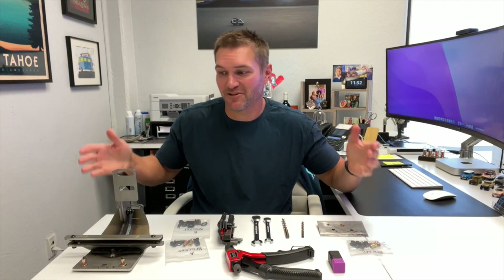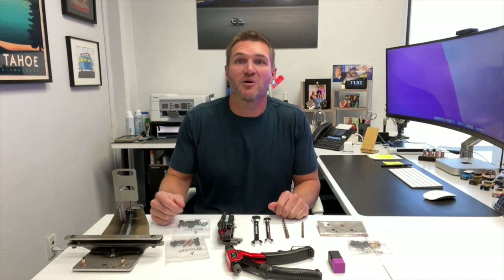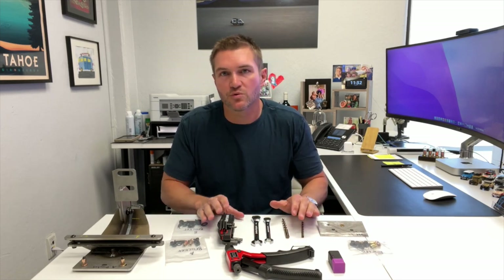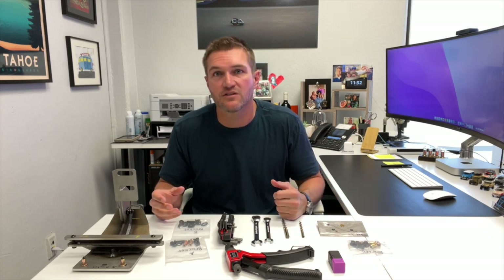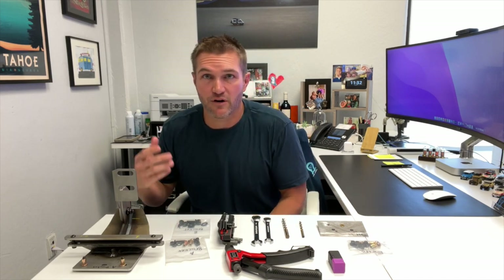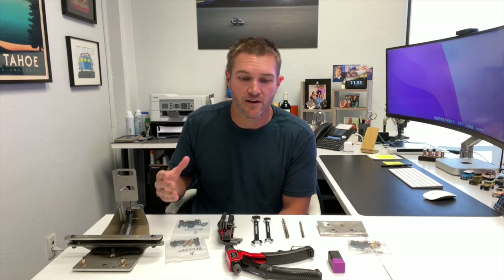Hey everybody, John with Owl. I'm sitting in my office — you may be asking why we're here instead of at the van. We'll get outside in a moment, but I thought it would be a good idea to start with the various tools we're going to need for the installation, as well as walk through the brackets and how they function. A side step install is not a terribly difficult thing to do — it is time consuming, but if you want to install it yourself it's absolutely something you can tackle.